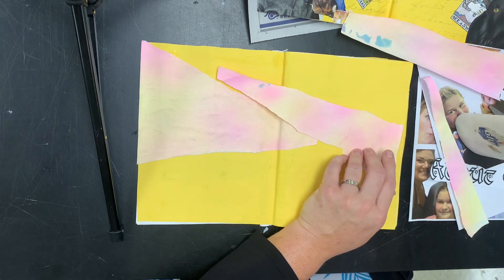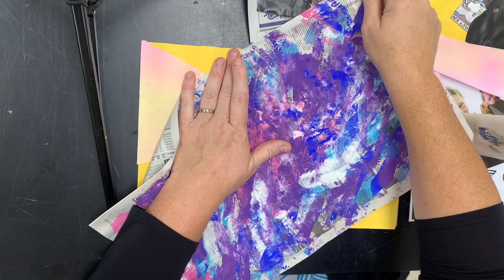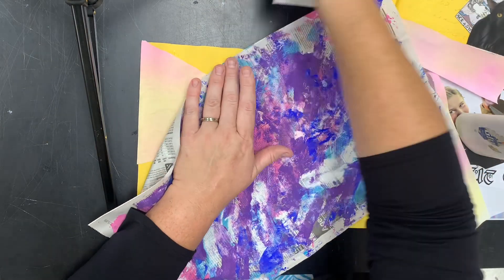You can also use tempera paint. This is just tempera paint that I smeared on here, and then I took the paper once it had paint and pressed it down — so I got two for the price of one. You can tear that and use it as well.